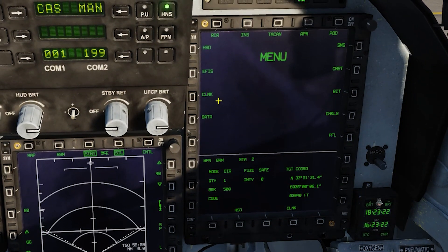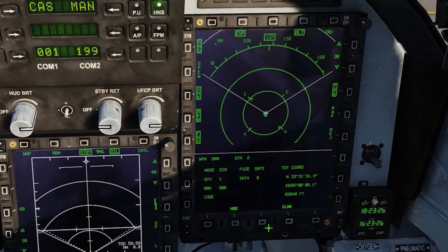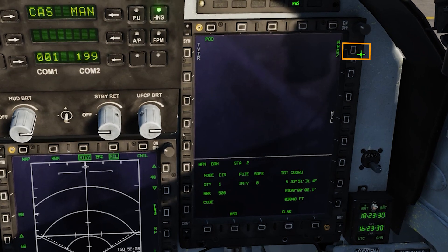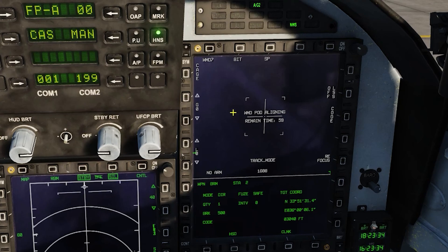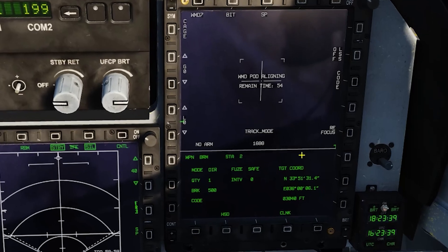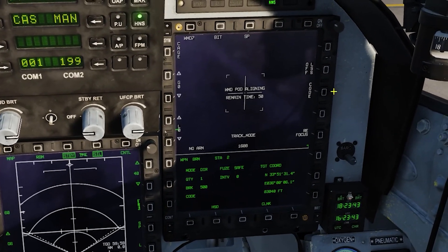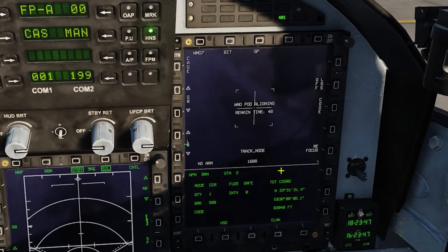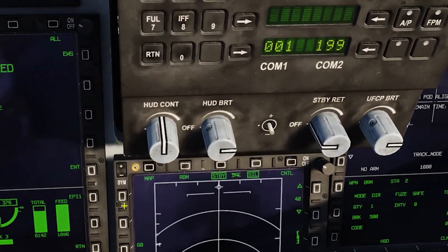If your pod doesn't come on and it's showing you your HSD, what you need to do is press the middle bottom button, then the top right which is pod, then select WMD-7, and then click the on button. That's going to run through the BIT test. It'll take a minute until that lines up. You can see here 1688 — that is the laser code that I'm currently using for the WMD-7. I can change that code, however I can't change the code in the rockets. That needs to be done by the ground crew.